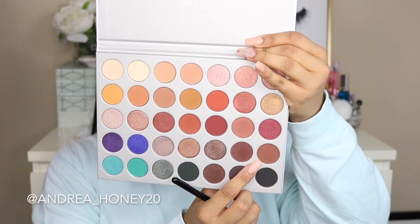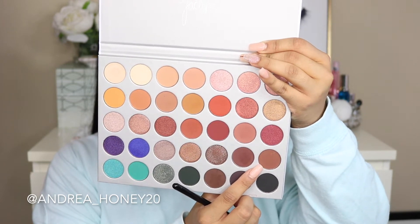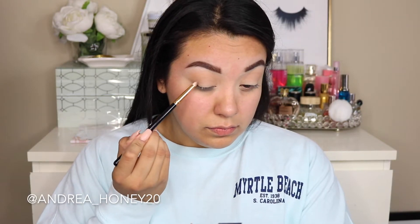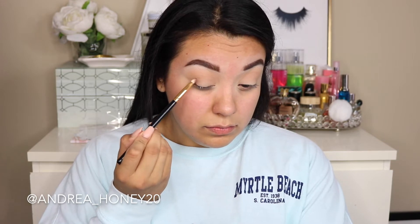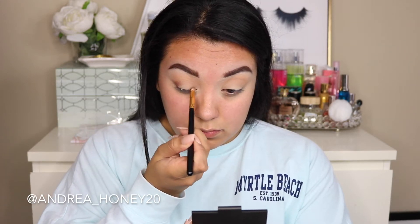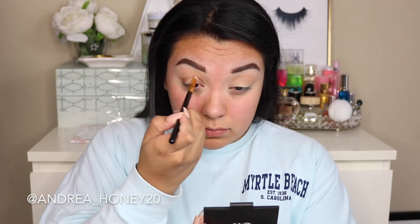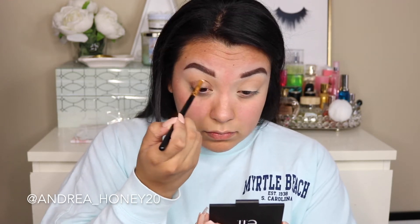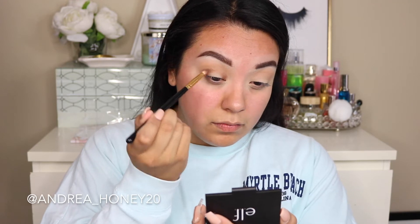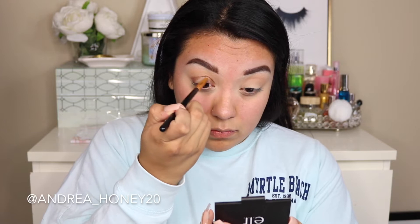Now we are gonna jump into mocha — it's a really nice chocolatey brown mocha shade. I take that on a pencil brush and I'm really just carving out where I want the halo look to go. I'm putting this in my inner corner and on the outer third of my eye. I decided halfway through that I was gonna do a halo look, so I'm using this shadow to carve out the areas where the darkest parts of the eyeshadow will be.